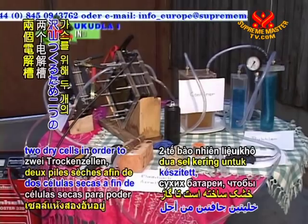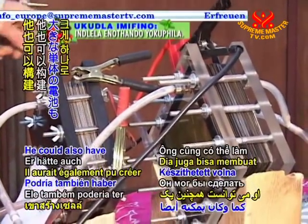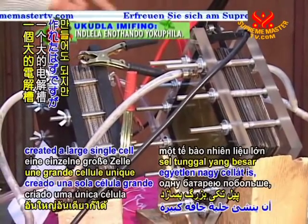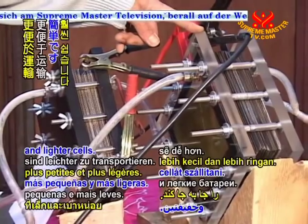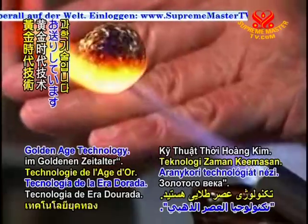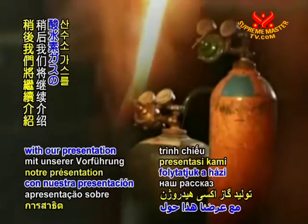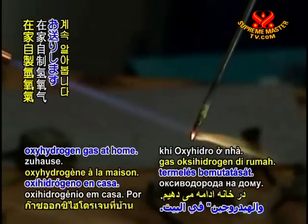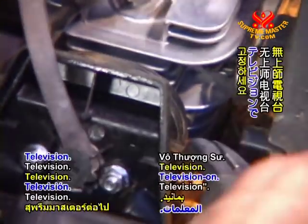Mr. Wood has built two dry cells in order to create more gas. He could also have created a large single cell, but it is easier for him to transport two smaller and lighter cells. You're watching Golden Age Technology. When we return, we will continue with our presentation on producing oxyhydrogen gas at home. Please stay tuned on Supreme Master Television.